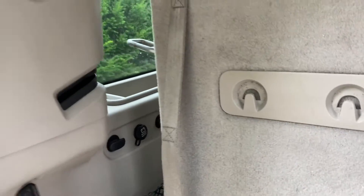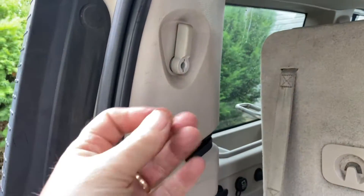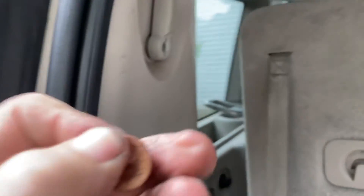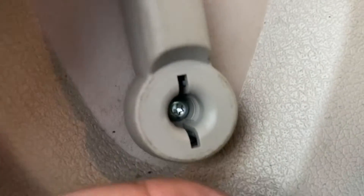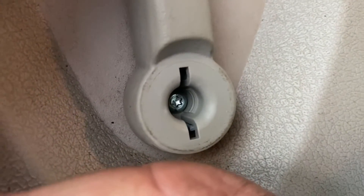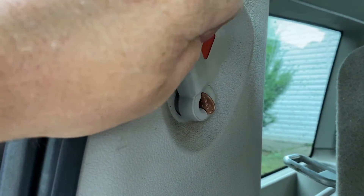How you can fix that is, if you don't have this piece, get yourself a penny. If you look in here, you'll see where they line up, right around there, and you just put the penny in there. And now it'll release — let me show you.